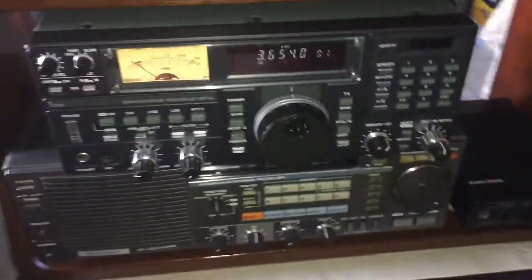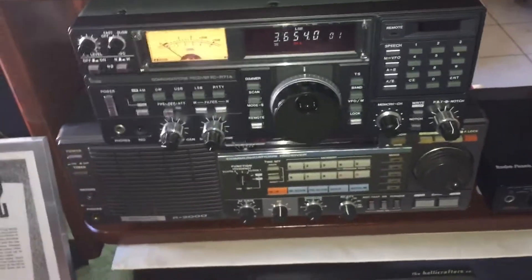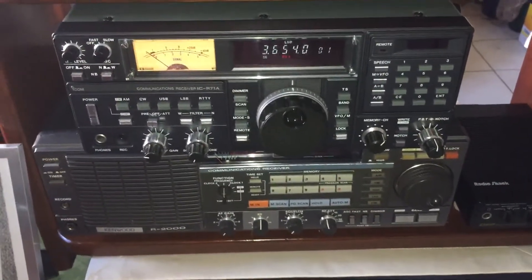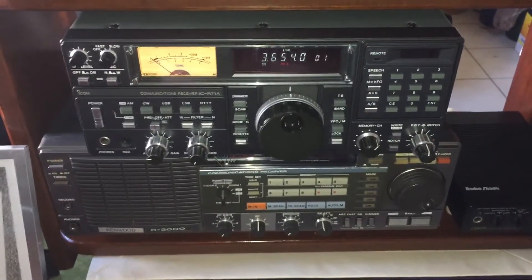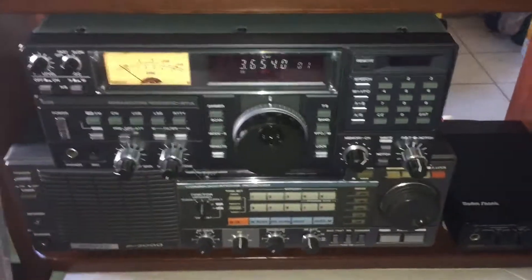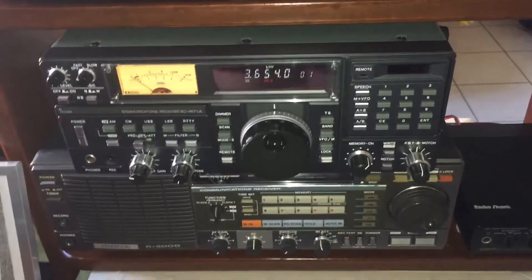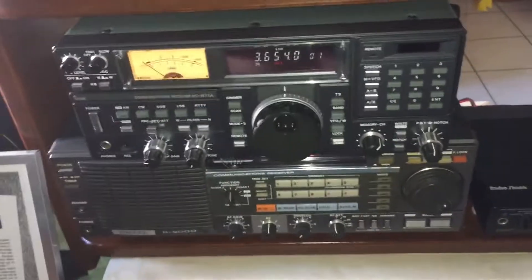Hey everyone, I just wanted to do a quick video to show you how I have been tuning my ICOM ICR-71A. I use a lot of the same techniques when I tune the Kenwood R-2000, and I would imagine that some of these techniques are helpful for other types of radios as well.